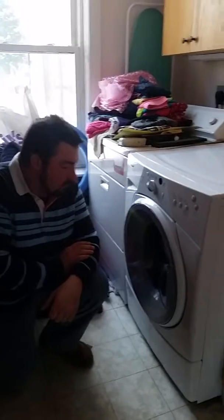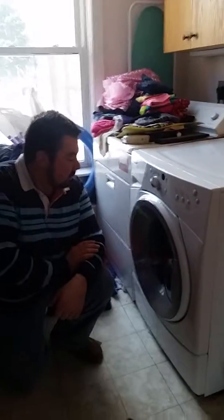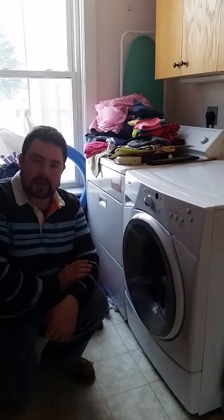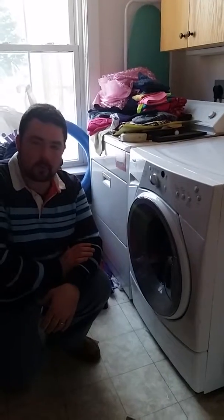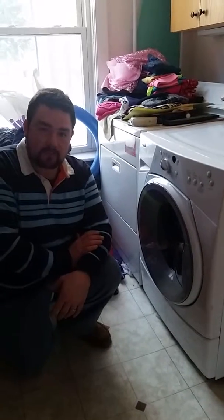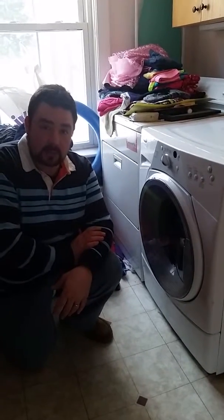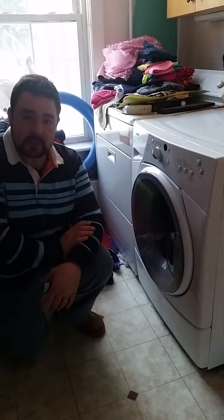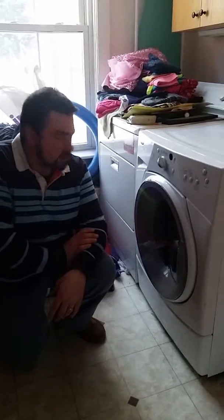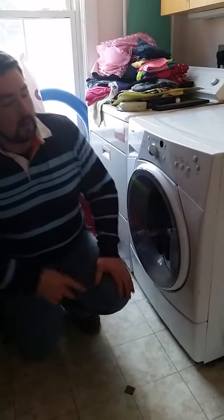We've got a Whirlpool Duet Sport front-load washing machine. Front loaders work pretty well as opposed to top loaders, but there are two problems I've run into with these particular washers several times. I figured I'd throw up a video to help somebody. I acquired this washer from somebody giving it away because they thought there were major issues, but doing a little research and taking it apart, it's a pretty simple fix.